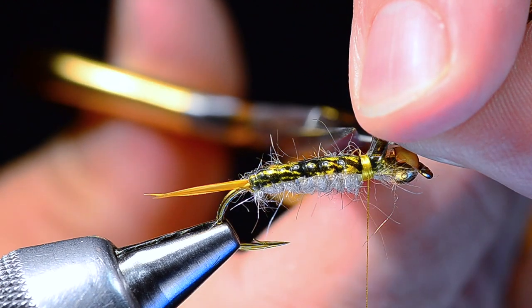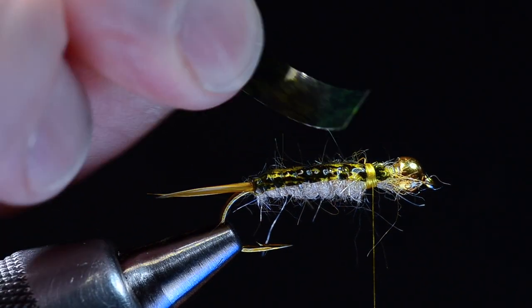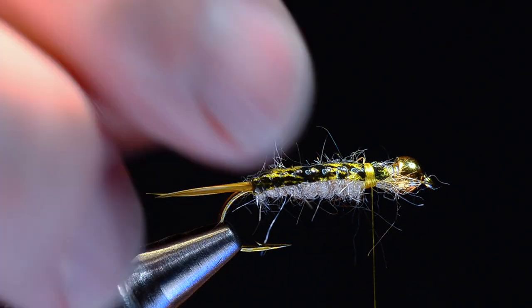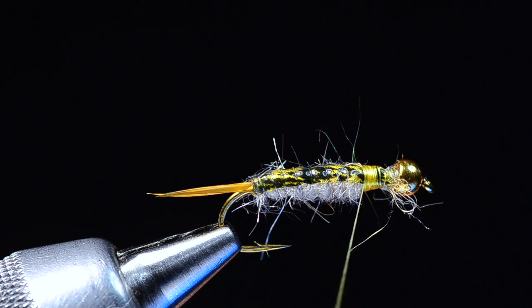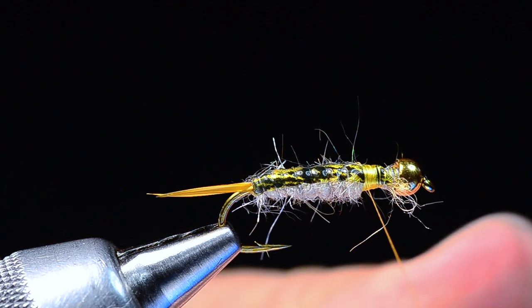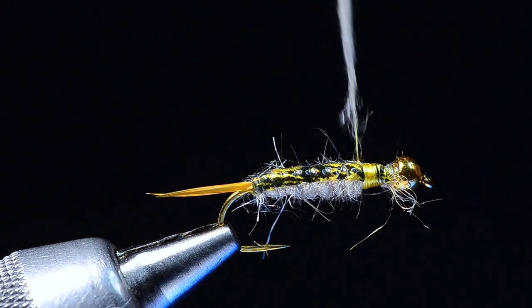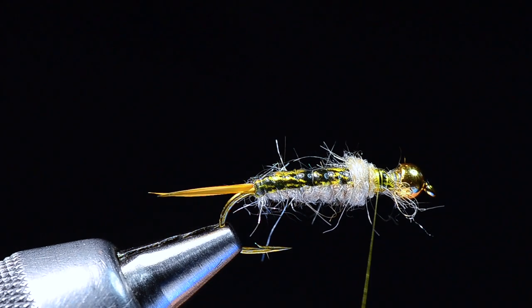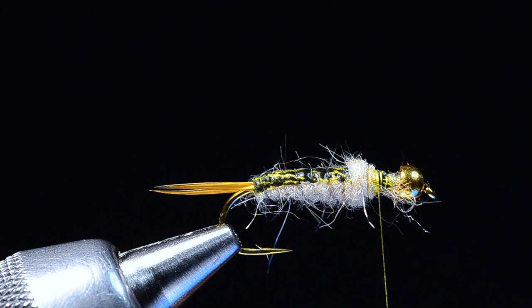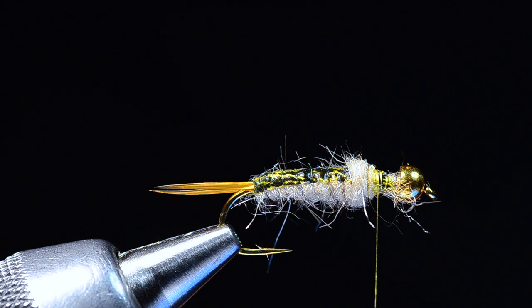I'll tie the mono off with a few turns — that gives us a nicely segmented abdomen. Now I can cut everything off, saving that stub of thin skin to the side. I'm going to take another little pinch of the same dubbing and build a small ball in the conventional manner, just a little section of dubbing overlapping the front edge of the abdomen.